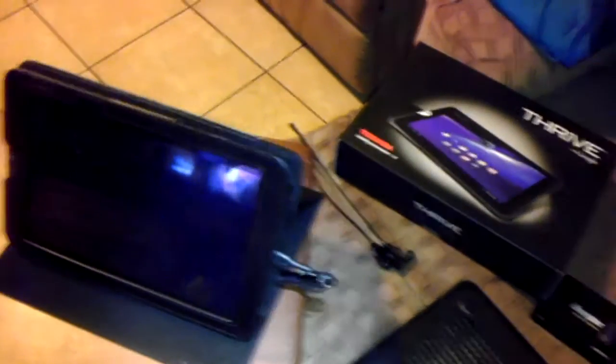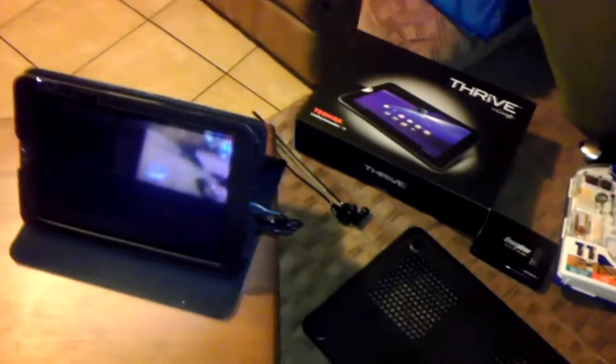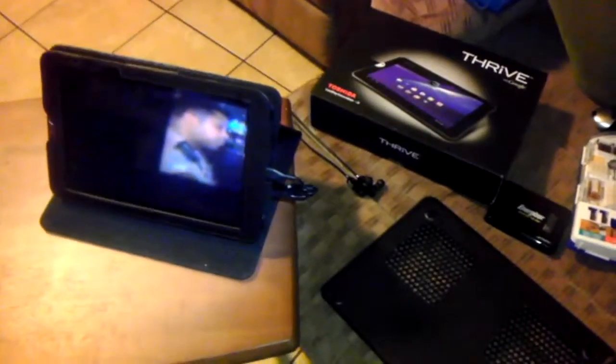Just to let you know, if you only use your tablet a few minutes a day, disregard this video — it's probably not for you. So anyway, I noticed that when I traded in my Galaxy for my Thrive, my Thrive was also getting warm, and I did not want to go through this problem again. When it gets warm, it starts to bog down, starts to slow down a little bit — almost sometimes to a crawl.